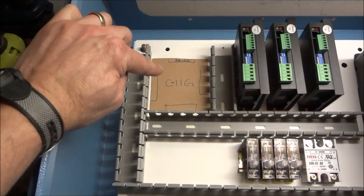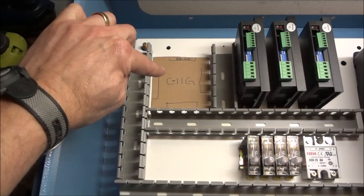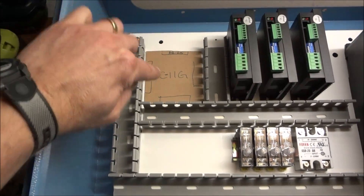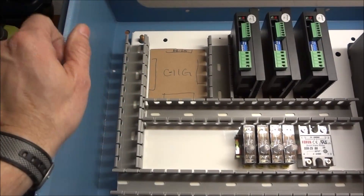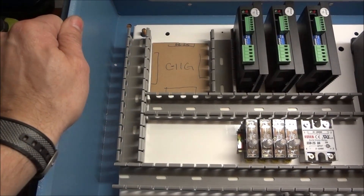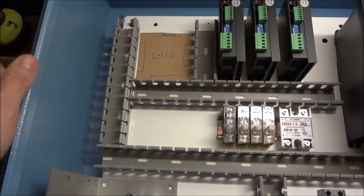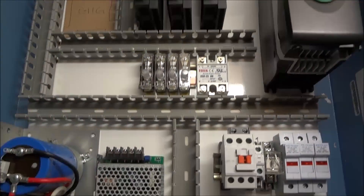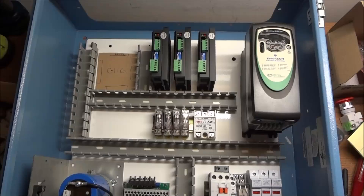I did talk to Arturo at CNC4PC and he said he'd happily take back the C11 and C6 and give me credit toward a C11G since I haven't used them — I was really appreciative of that. So I'm going to get the C11G ordered. The space for it right now is unoccupied, and I've got channel to run all my wiring in, so everything should be nice and neat.